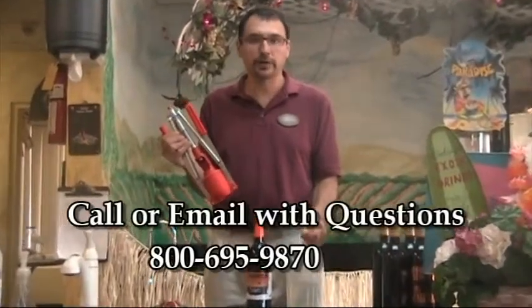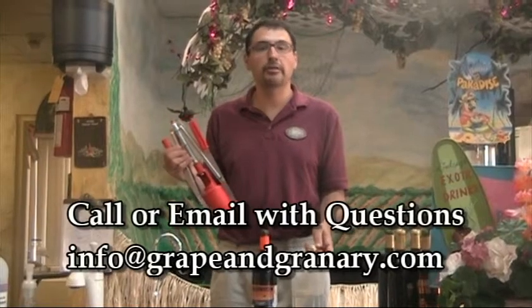If you have any problems or any questions, don't hesitate — give us a call. We're always here to answer your questions. Thanks for watching.